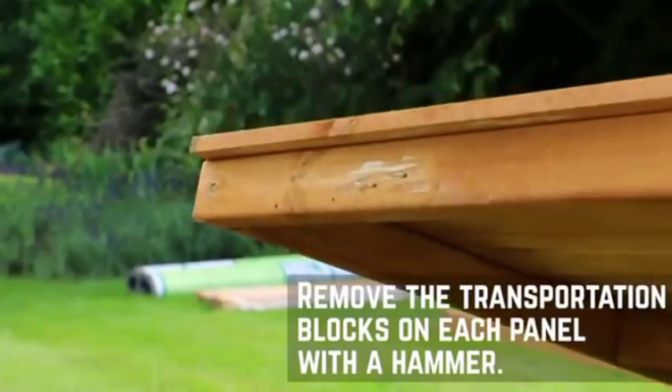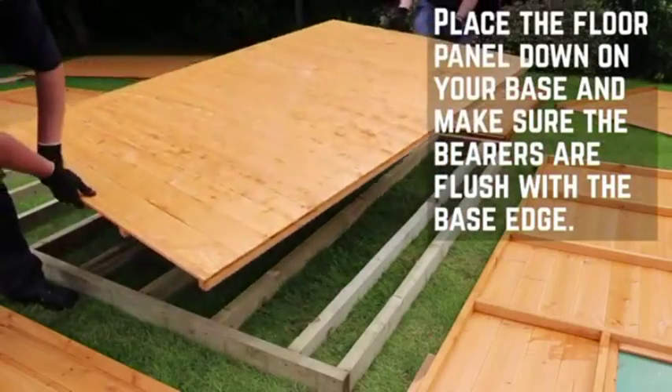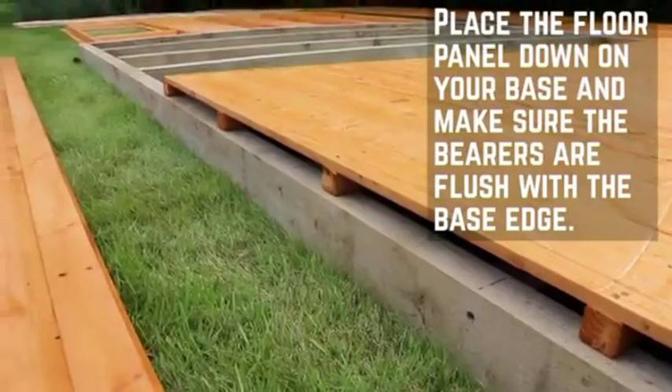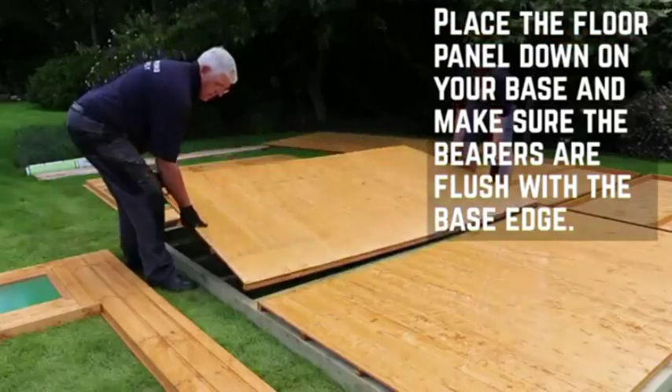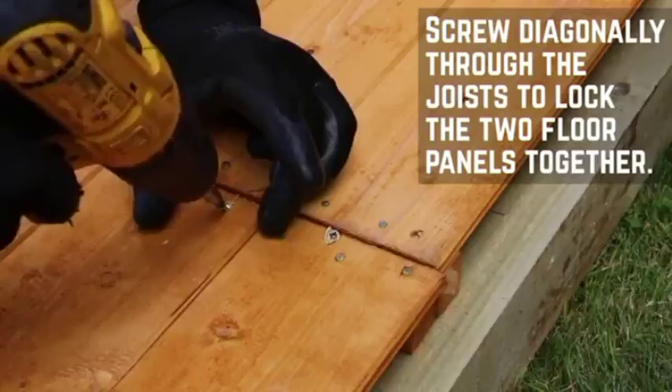Start by removing the transportation blocks from each of the panels with a few taps from the hammer. Place the floor panels down onto your prepared base and make sure that the bearers are flush with the supports. Screw diagonally through the joists to secure the panels to the floor.